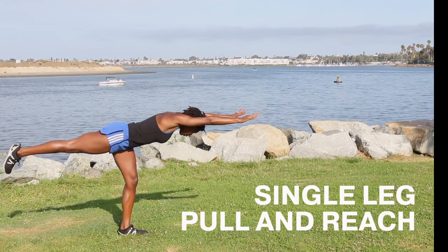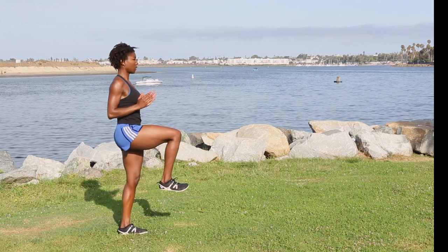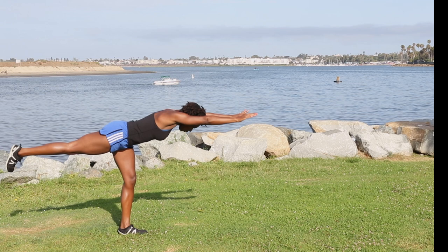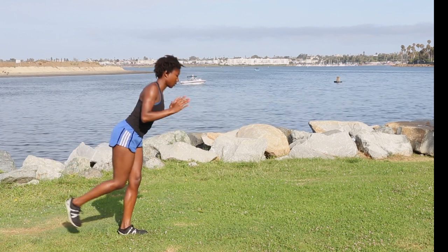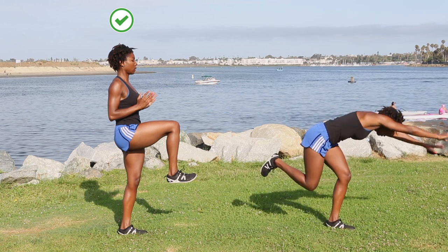Single leg pull and reach. This move strengthens your posterior chain. Pause with your back flat like a tabletop. Reach your arms straight up overhead. Keep your elbows close to your body. Avoid slouching or letting your knee come forward.